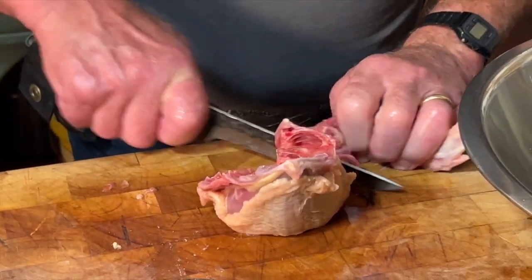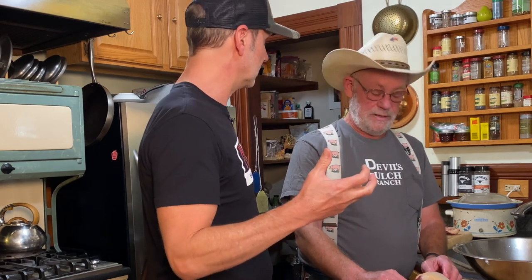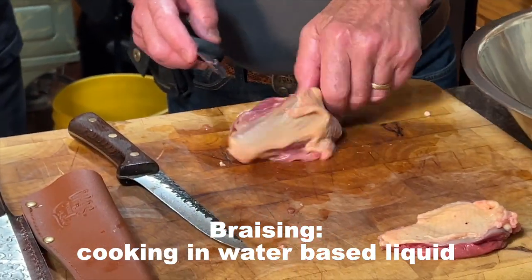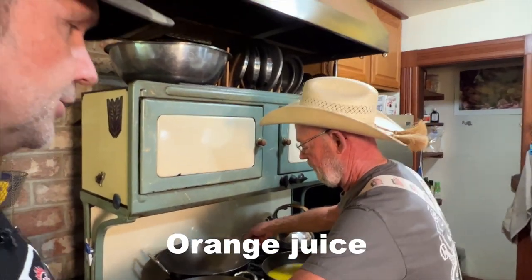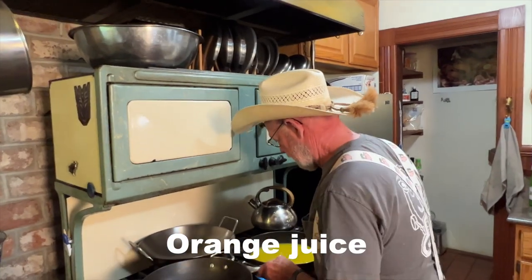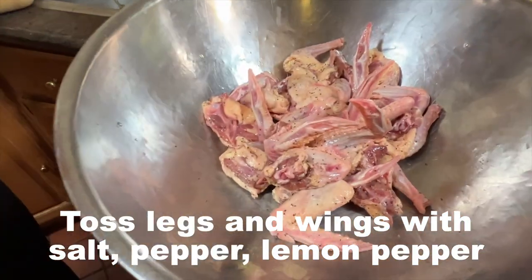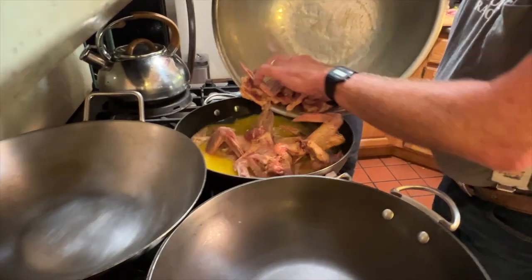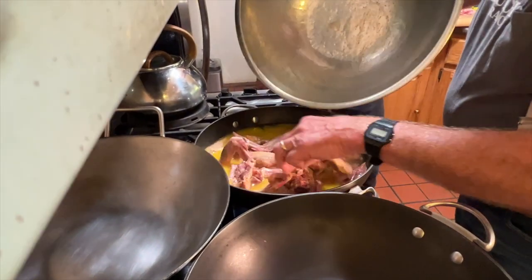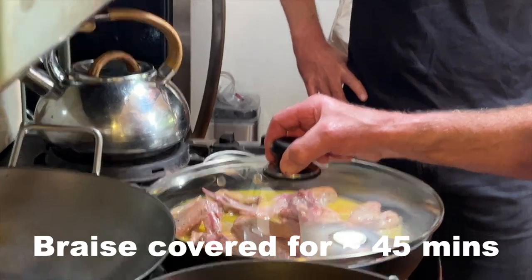The legs and the wings you're going to cook separately — you're going to braise those. Braising is cooking in a water-based liquid, not submerged — about a half inch or three-quarters of an inch of liquid. I threw in a little bit of orange juice for the braise, with smoked salt, pepper, and lemon pepper. We got the wings and legs — the whole point is you want to keep the lid on and keep it steaming.